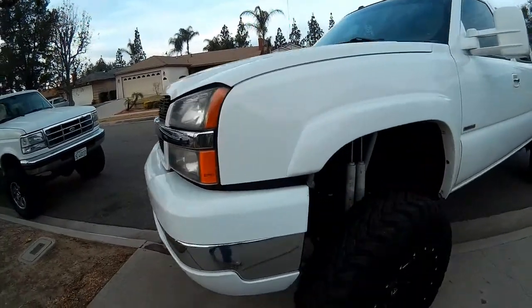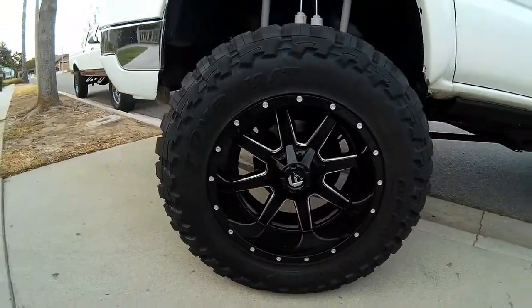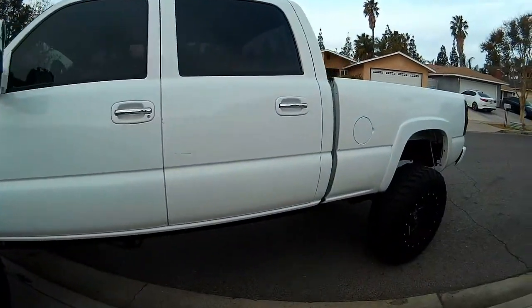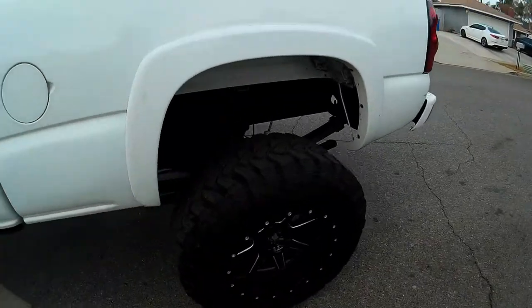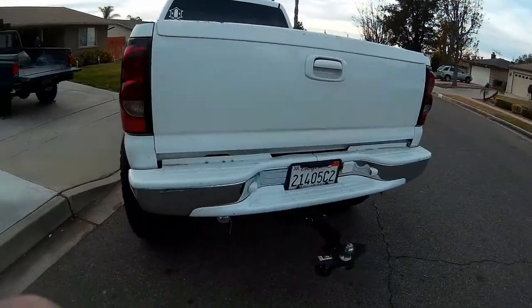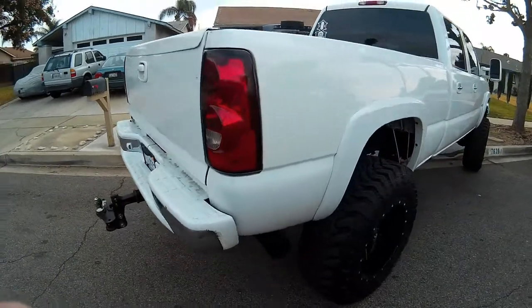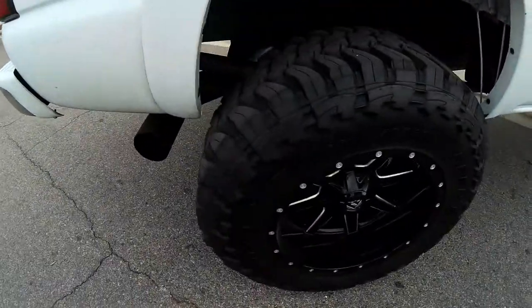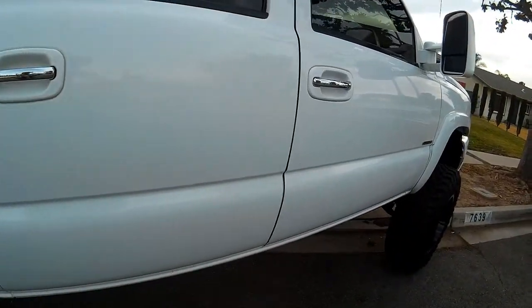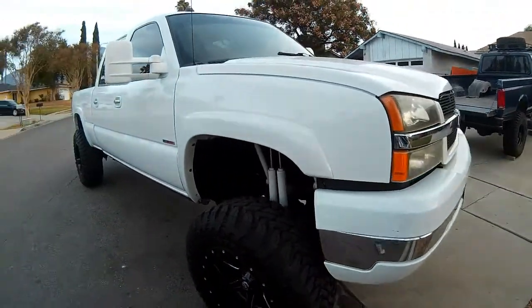This is Matt's Duramax — dirty Duramax — running fuel wheels. It's got a nice lift setup; they're trussing up some of the IFS components to make the front end a little more stout. It's got a lot of creature comforts and a few custom mods, some fuel system upgrades and a tune. The new wheels and tires look really nice, and the color-matched accents really bring the whole truck together. Nice looking truck, runs hard.